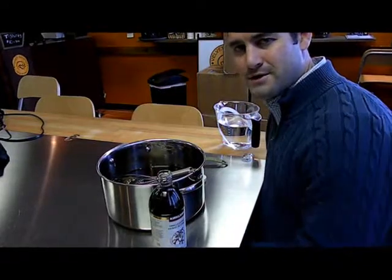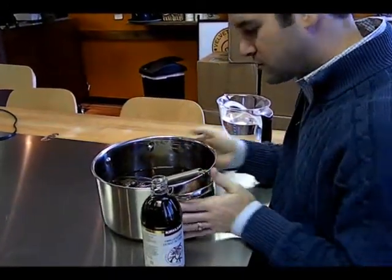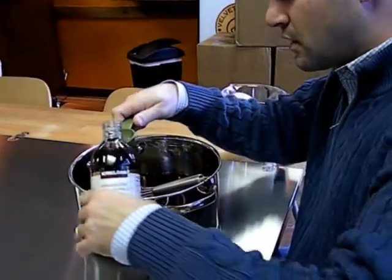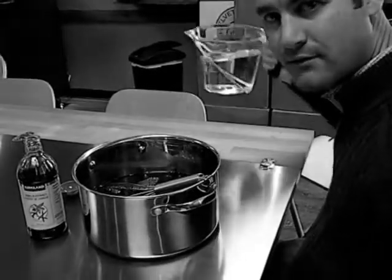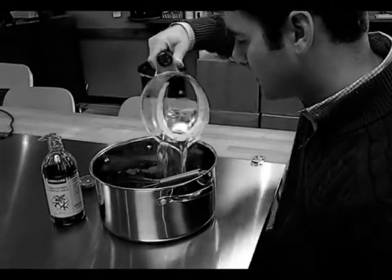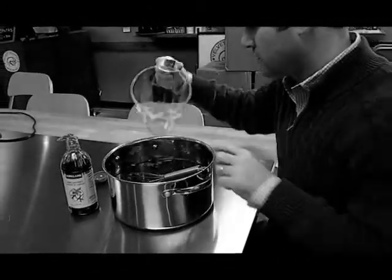Okay, so here we are. It's sufficiently cooled in the pot. I'm going to add six tablespoons of our vanilla extract, then the 750 ml of alcohol goes in, and then we're going to stir it.